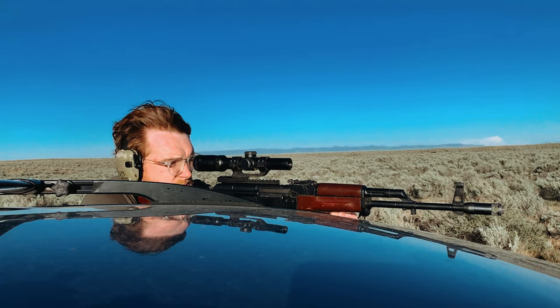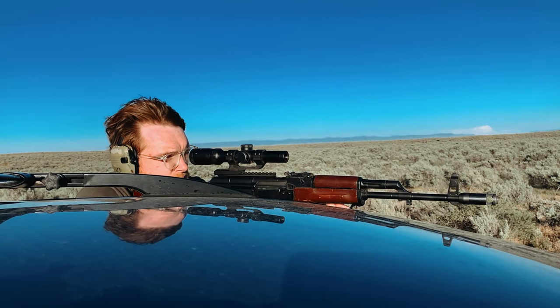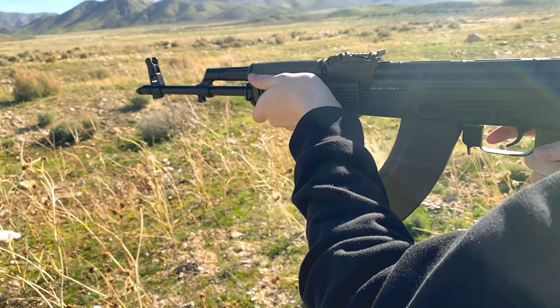The GF-3 has been out for about half a decade, and when it first came out it was rough. Many reviews reported premature wear, complete and total failure after just a few hundred rounds, unacceptable accuracy even for AKs, et cetera. So have these issues been fixed?